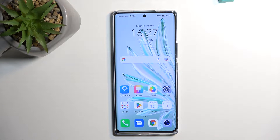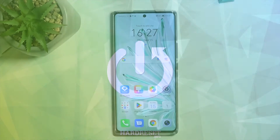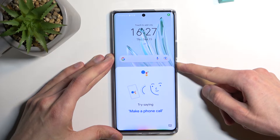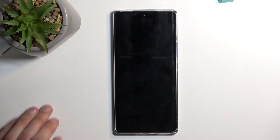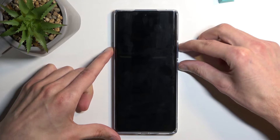Welcome and follow me. This is a Honor 70 and today I will show you how you can boot this device into recovery mode. To get started, let's hold the power key and keep holding it. From there, select power off, and once the device turns off you wanna hold power and volume up at the same time.